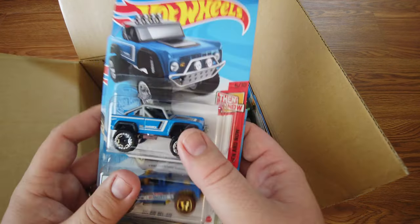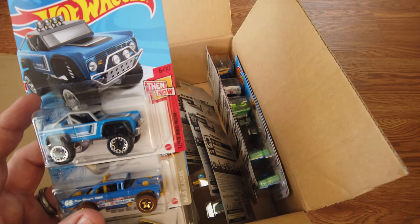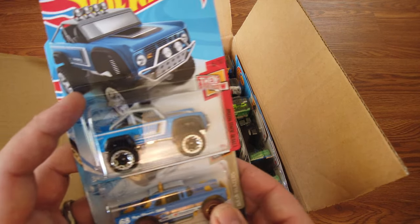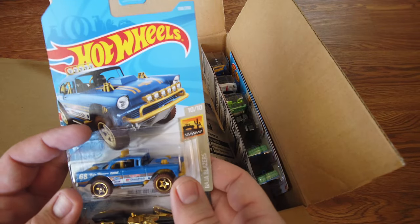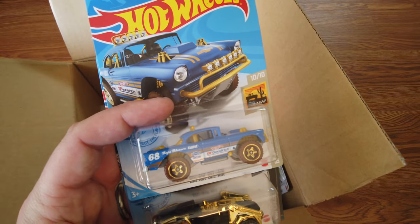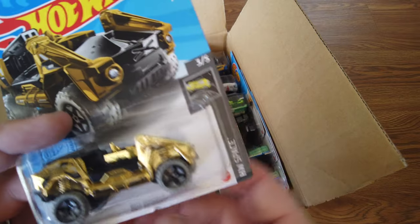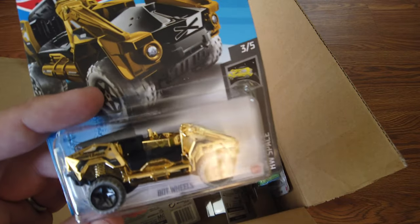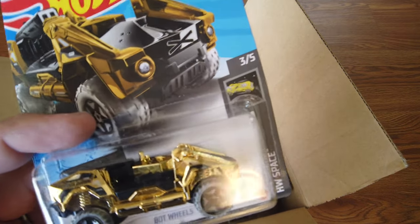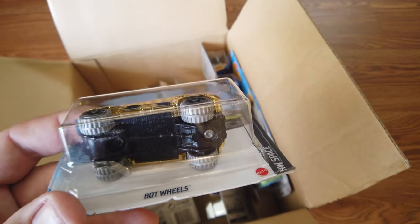This one was from a Dollar General first-to-market release. So, another custom Ford Bronco — very cool, I like that a lot. Next we have the Big Air Bel Air — another color exclusive for the Kroger case, I believe there's two per case. And here we've got the Bot Wheels — a little bit of damage but I haven't seen this one yet. It's pretty cool from the Hot Wheels Space line. The gold is pretty awesome.